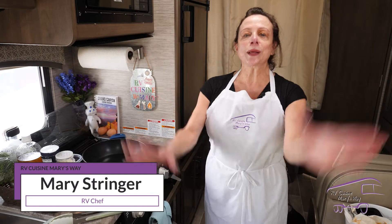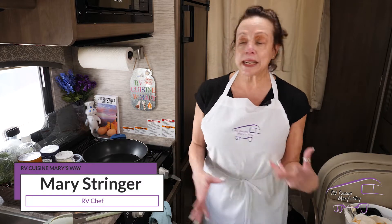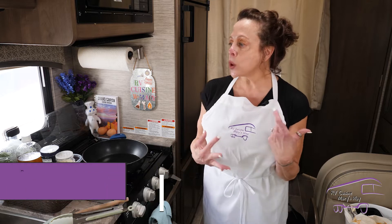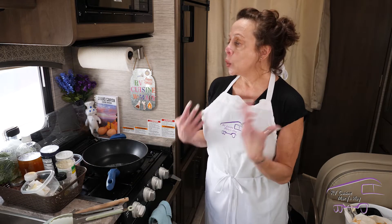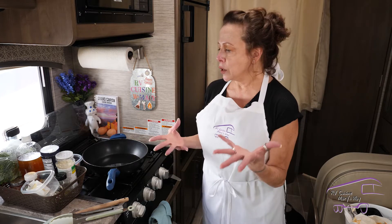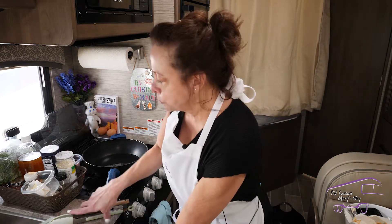Welcome again to RV Cuisine Mary's Way. Today we're doing something really fun and sweet — a powdered sugar donut with egg and bacon. I've heard about them, tried them, made them, and they're amazing. So first, what we're going to do is...